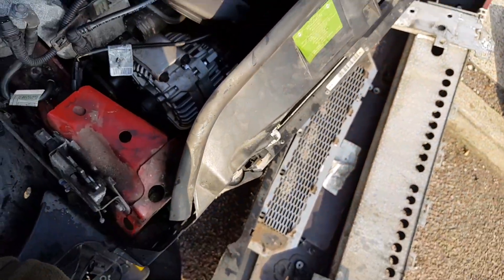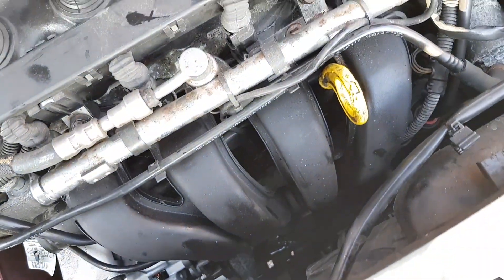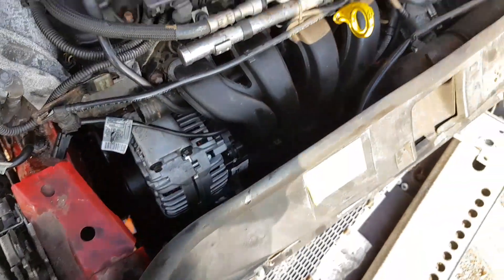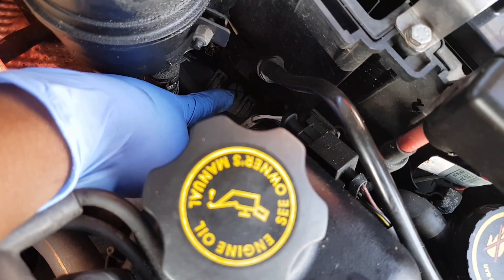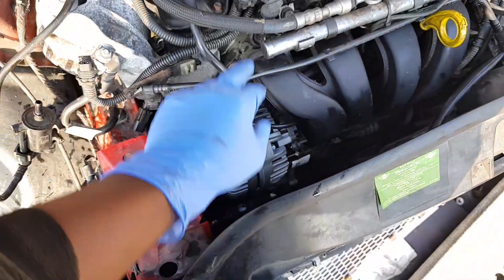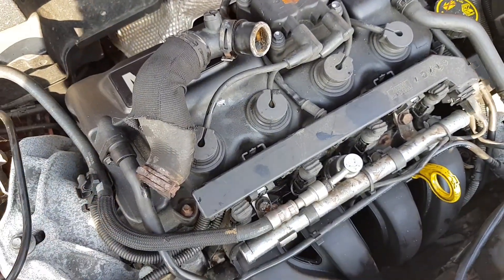After reassembly, top up the coolant and bleed it properly. There's one bleed screw here — open it up — and there's another one on top of the top hose. Open both up, top it up until coolant starts coming out, then close them.